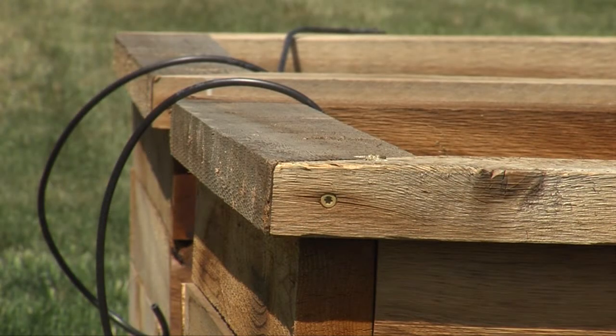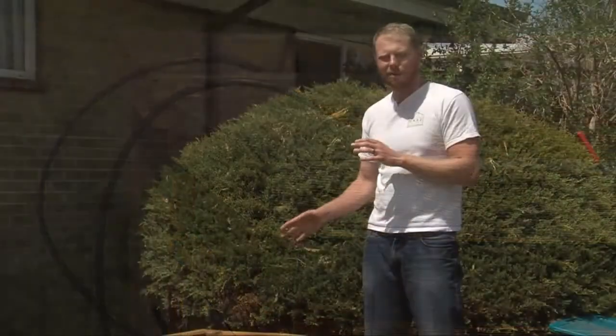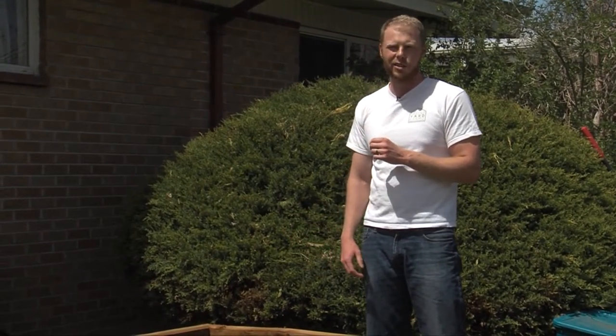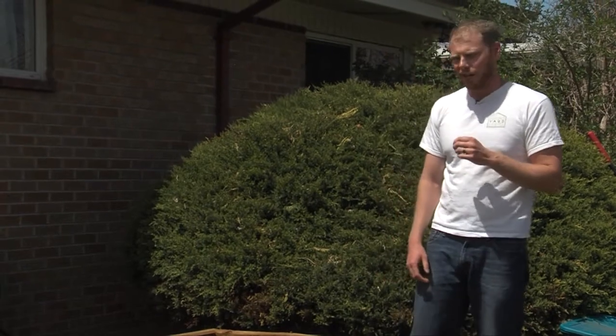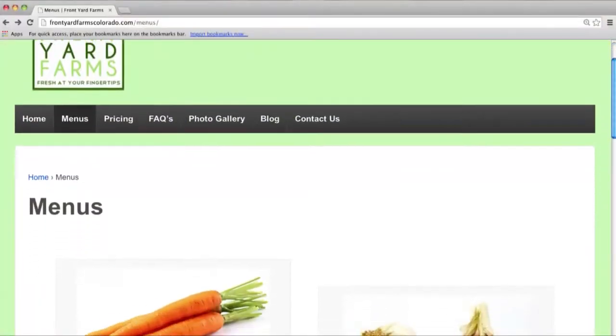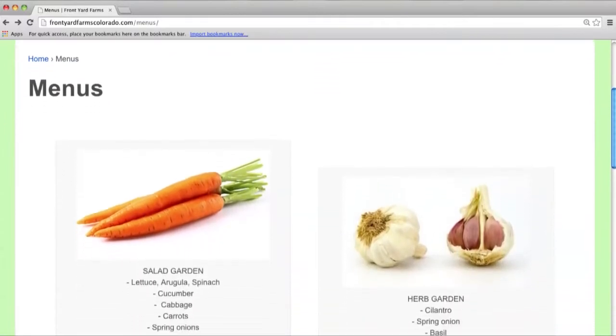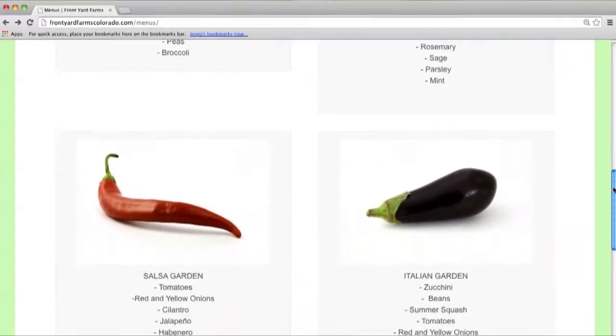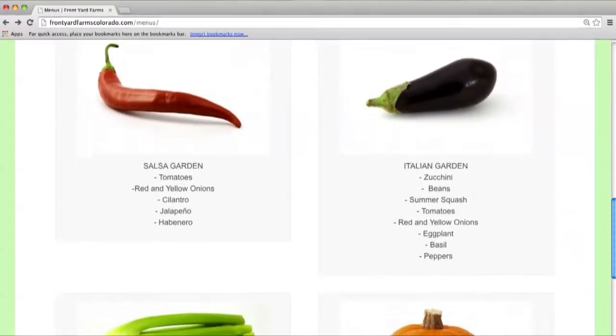Once we have the irrigation system in, we will come by and have a consultation with you on what kind of garden bed you would like. From our website, we have different kinds of garden menus with different themes. We have salad gardens, juicer gardens, Italian gardens — the list goes on. Once you've picked that, we will customize it to the size of bed you've picked and put it in for you.